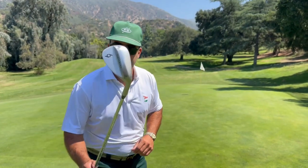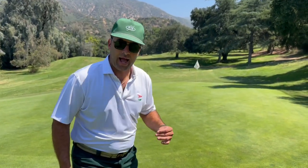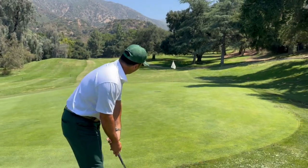Here you go. A downhill chip, your least favorite thing ever. Not anymore. Take your 69 degree wedge, get to the back of the ball and take a putting stroke. The ball will release and get to the hole.